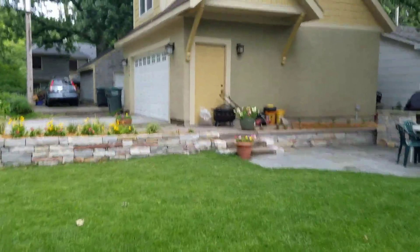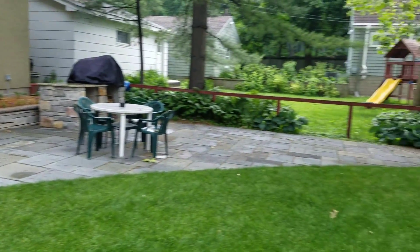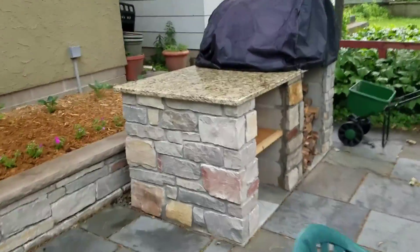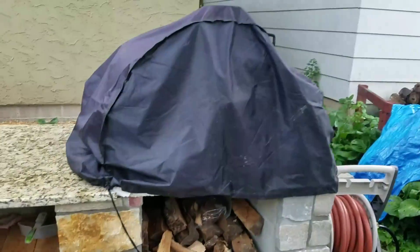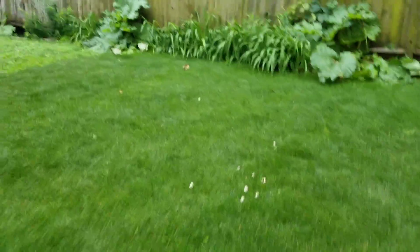At some point I need to come back when the flowers are coming up a little more and get a picture of this, because it's a nice patio. Here's the countertop they put on — that's actually quite nice, pretty cool what they did here. And then obviously this is the fireplace. They've got a cap over here, but not over here. Just regular wall, keep it simple.